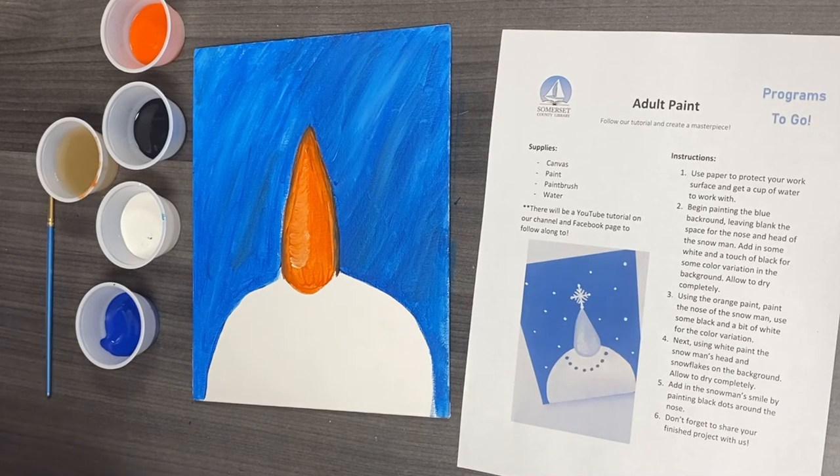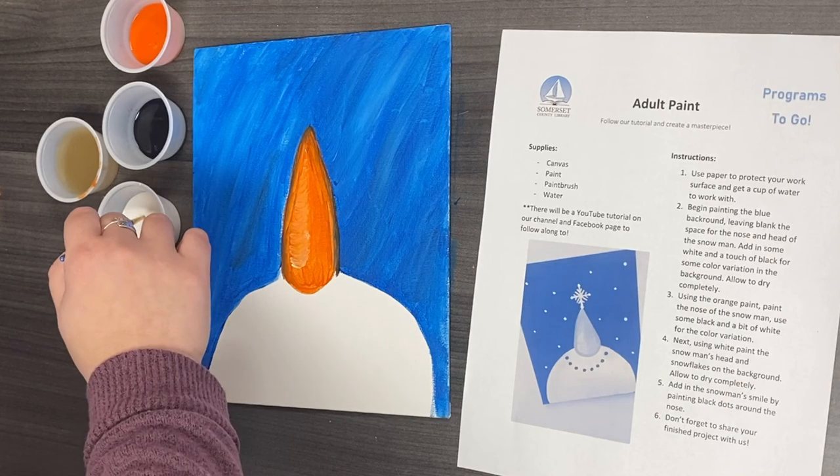Now we are going to do step four. We're going to use the white paint to fill in the snowman.